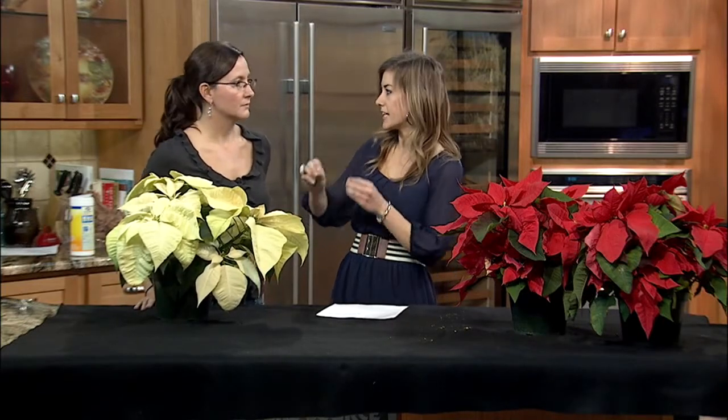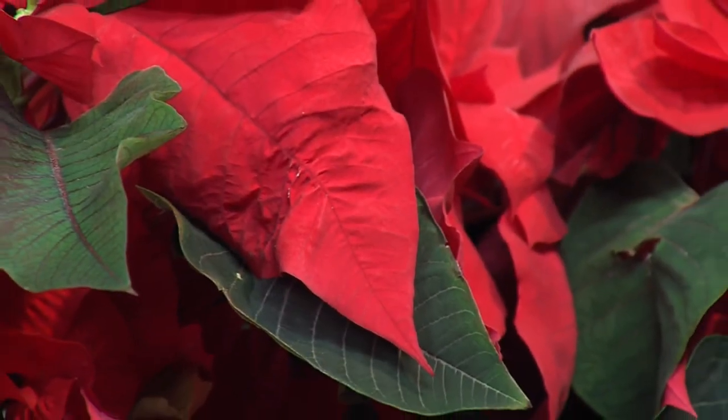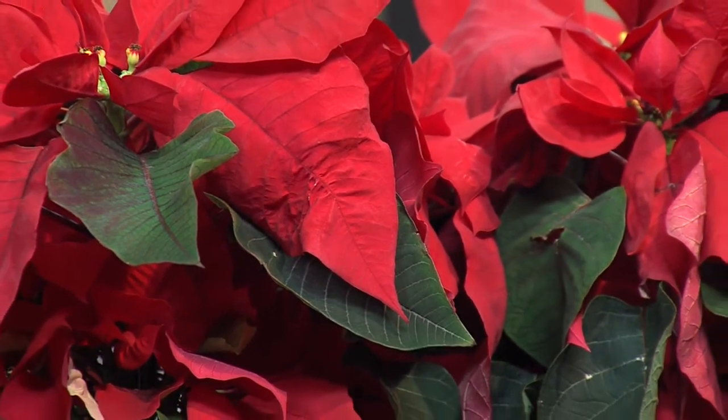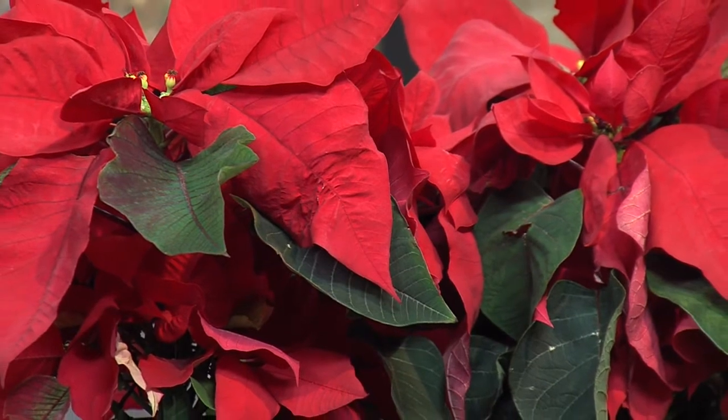So when do you want to start cutting it back? Probably April, May, and then again in July, August. And that keeps that nice, compact growth. You don't want to cut it after September, because then those nicely developed leaves that are going to create this beautiful color — you're cutting those off. So you want to stay away from that.